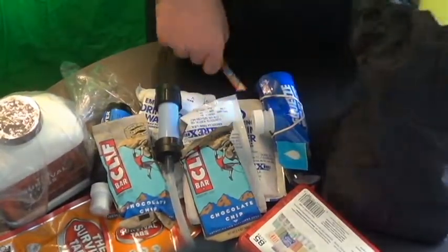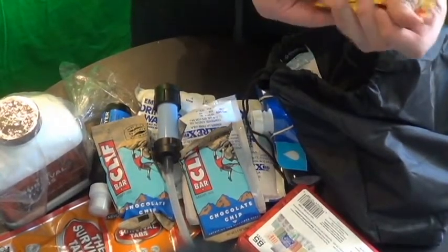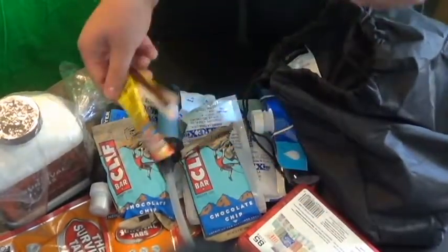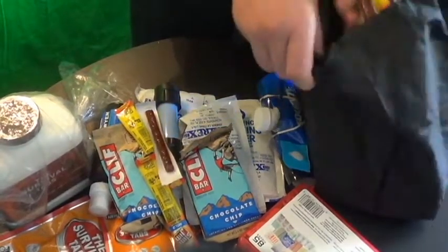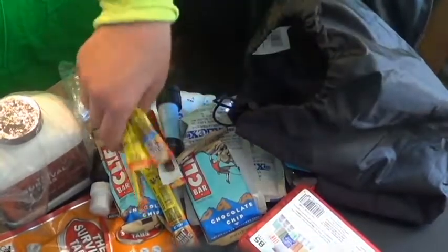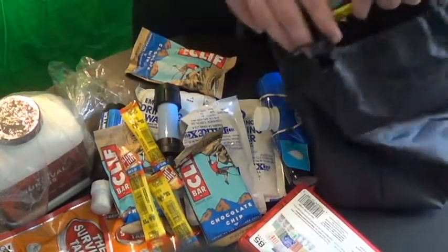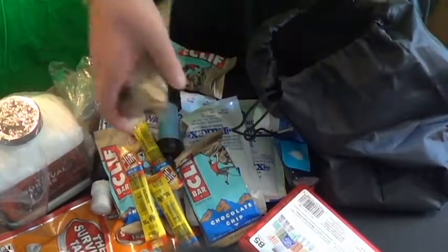Originally I was going to buy a big thing of Slim Jims just to eat, so I split the box in half and put these sticks of Slim Jims for protein into my bag. I have a bunch on the bottom. I do want to go hiking sometime, so having protein and all that kind of stuff is good too.